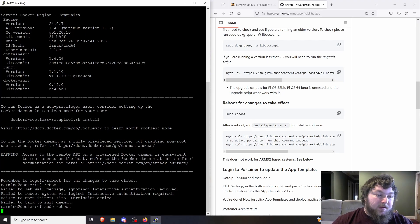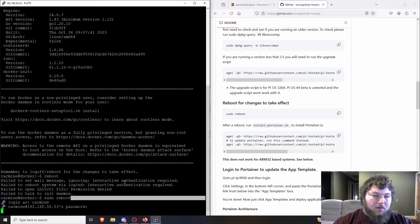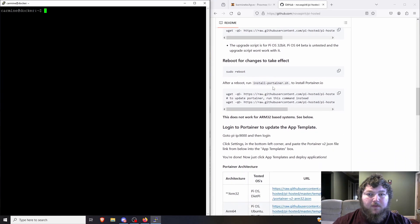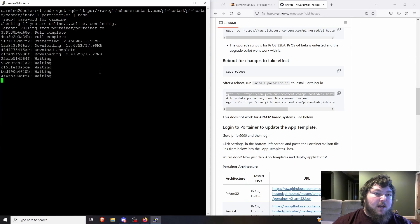The Docker install is done, so I'll do a quick reboot. After it comes back online, we just need to run the Portainer commands and we're all set. Once the machine is back, I'll log in, clear the terminal, and come over to the GitHub repo for the Portainer install commands. If you already have Portainer running you only need the bottom command, but if you don't have it yet, use the top command — that's the actual install command.